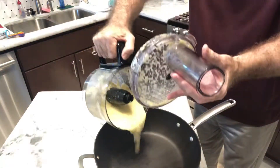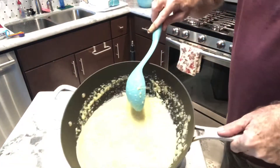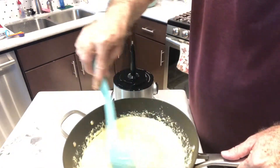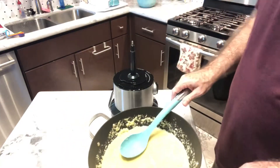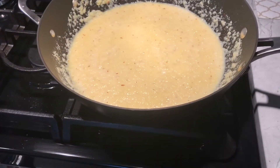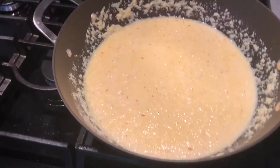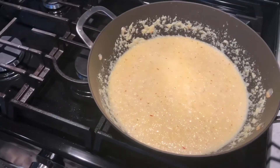I'm going to add this to the pan. You can see the little flakes of saffron all throughout this — it gives it a really nice flavor. We're going to put this on the stove and turn it on medium low, and start to heat this up while I finish up the second part: the topping.